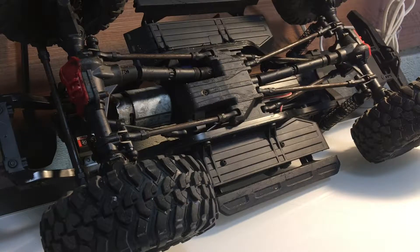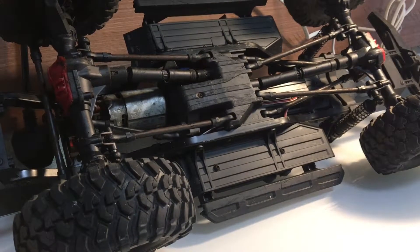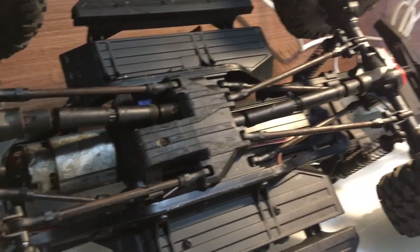Hi, welcome to Mo's RC. I'd like to talk about drive shafts today. Something that I've not seen many people talk about online — buying aftermarket drive shafts for TRX4 and TRX4 Sport. I just thought I'd share my experiences with that and why I've gone back to using the stock drive shafts.